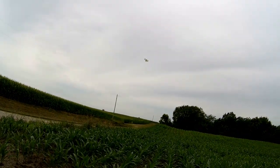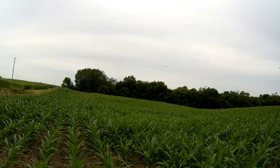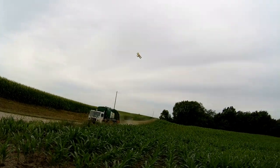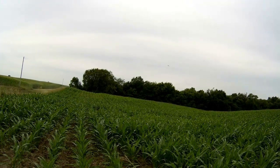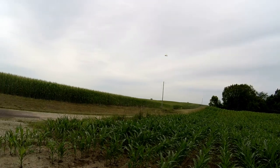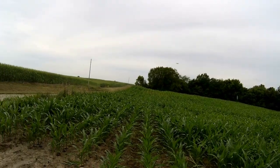Looks like she flies pretty good. It's a little windy, about half power, cutting along. It flies a lot slower than what I thought it would. I think this would be a real good small field flyer.